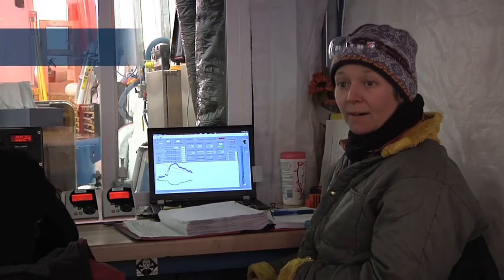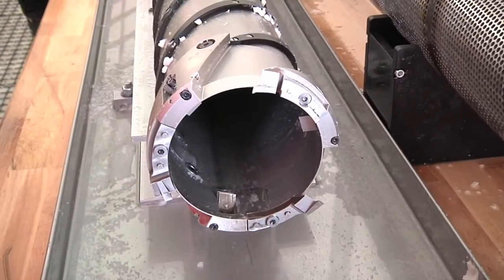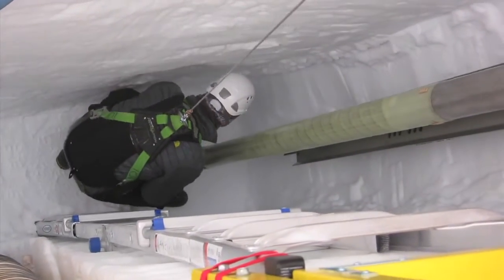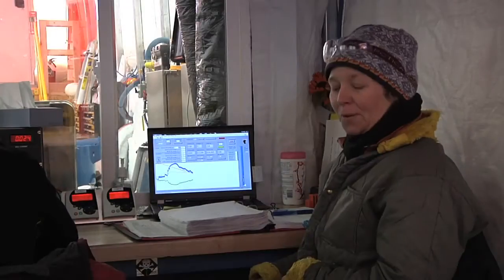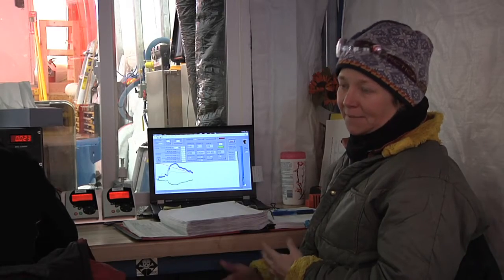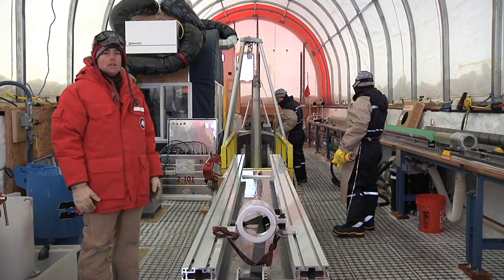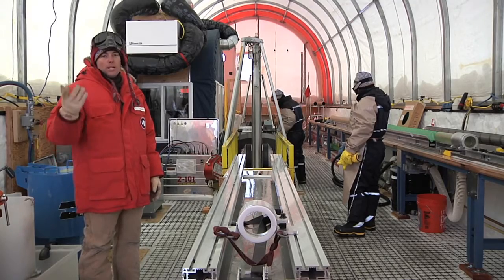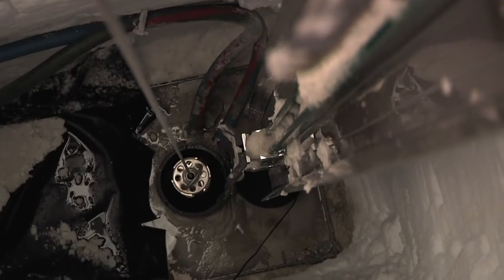The ice here seems quite hard. We've actually noticed the cutters on our cutter head getting dull faster — we lose little chips out of the corners of them. So we've had to experiment and modify our cutters a bit in order to core through this harder ice a little faster and more easily. We're drilling about 24 to 28 meters of ice per day, and that will get slower as we get deeper because more time is spent going down the hole to start cutting and then coming back up.